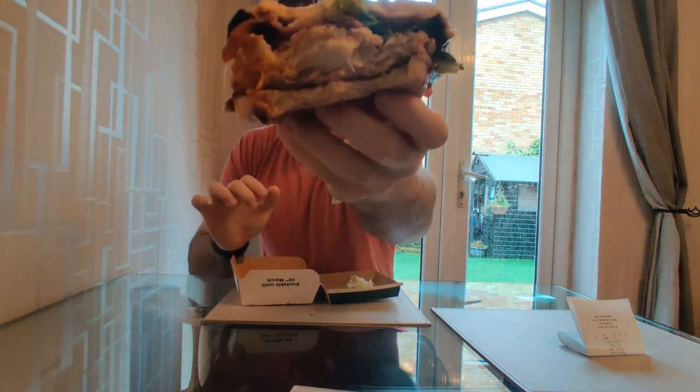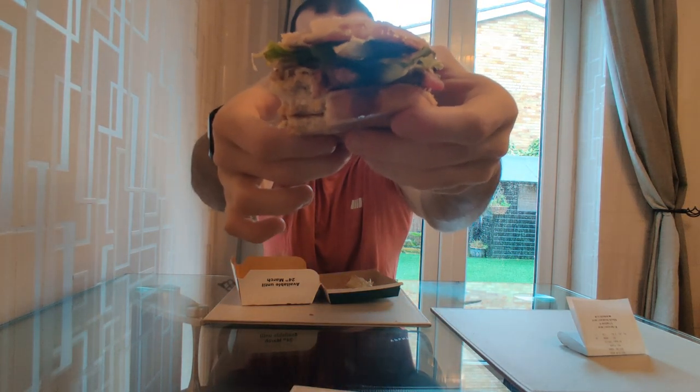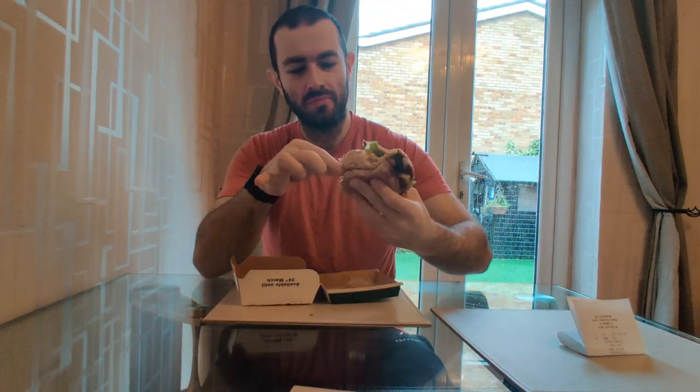Let's give you a little cross-section view of that — everything's going on in there, look at that. You've got the old coleslaw going on there. Let's get that bit of chicken out and try the old coleslaw — oh, and the cheese.